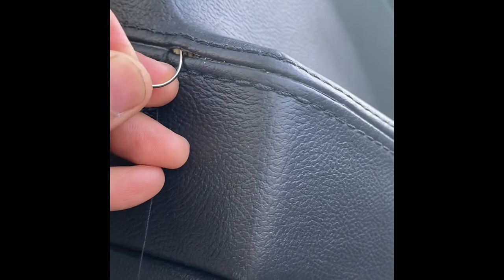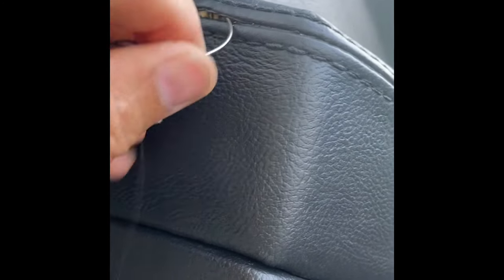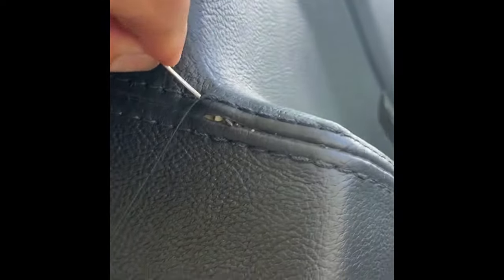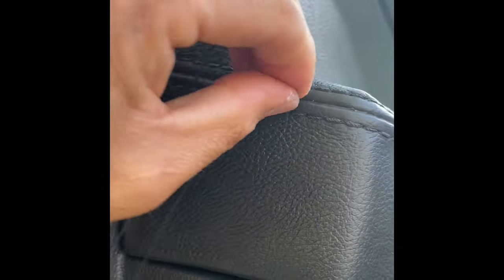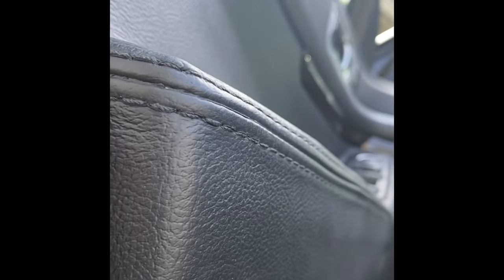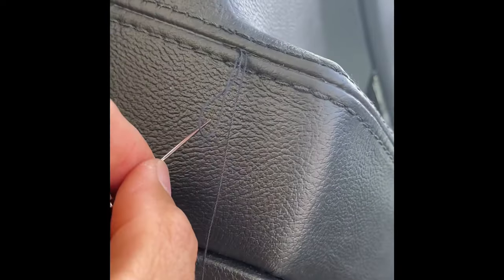I wish I had my tripod so I'm gonna do this to make it easier. You gotta kind of go past it. And then when you thread from the inside before, you go like this — loop, you're gonna loop through.